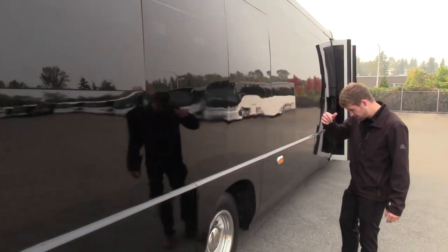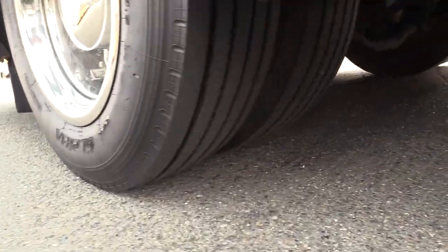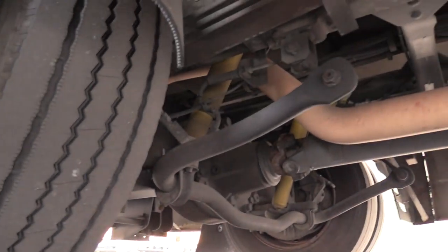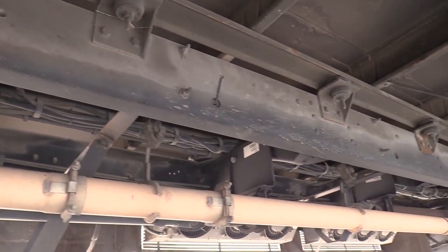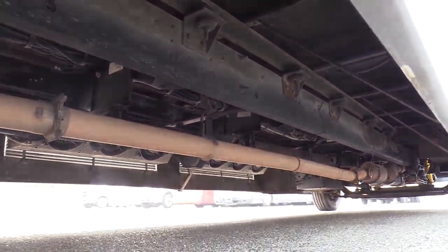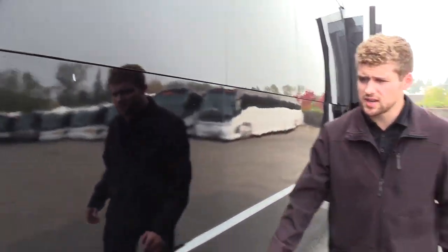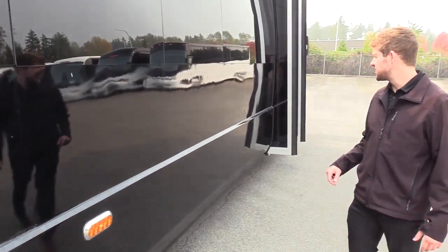Looking good. Mike's going to show you the rear passenger side duals here. Tires are looking good — those are Samsons in the rear, so a few different brands of tires, but the tread looks great on those. There's that seam — kind of looks the same on the other side. A little bit of cracking here, but nothing too crazy. We can really only see it up close.